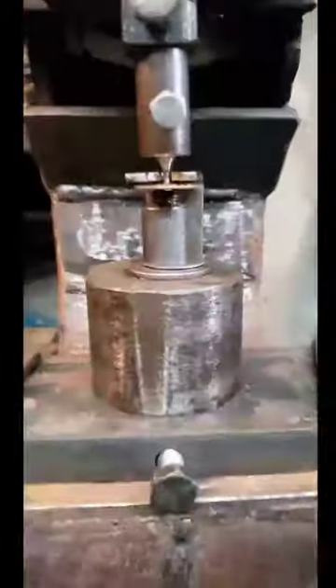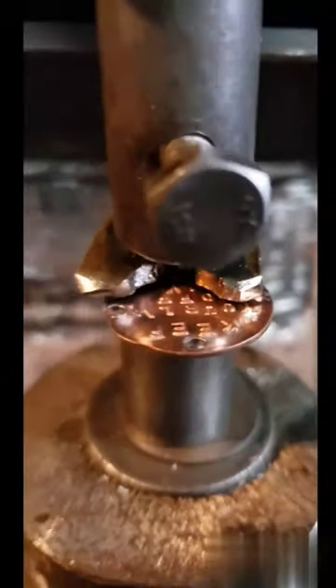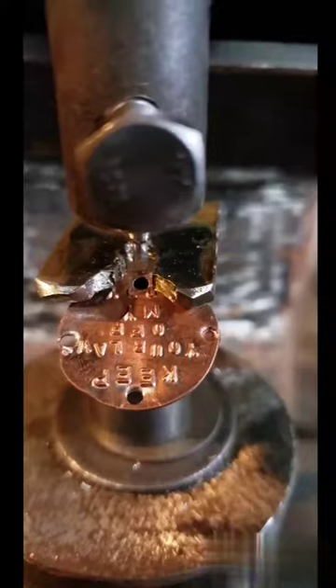Every single penny needed four holes punched in it. So I retrofitted a foot press so that it could handle the punch size, because punching them by hand got old really quick.